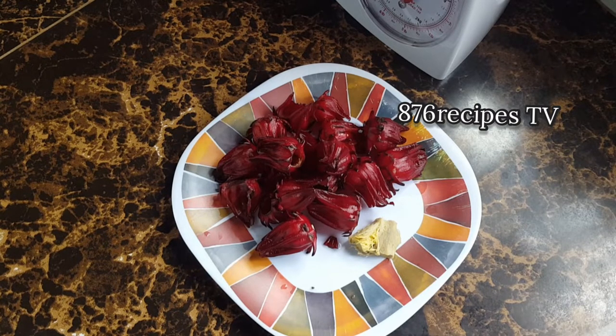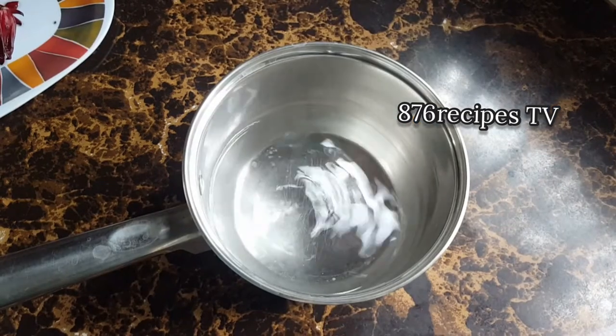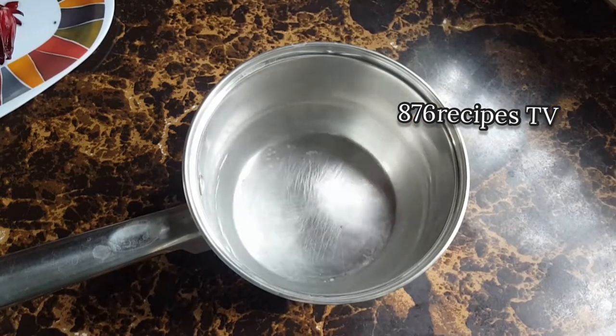I am using one ounce of fresh sorrel and less than one ounce of ginger root. The ginger root was peeled and then crushed.